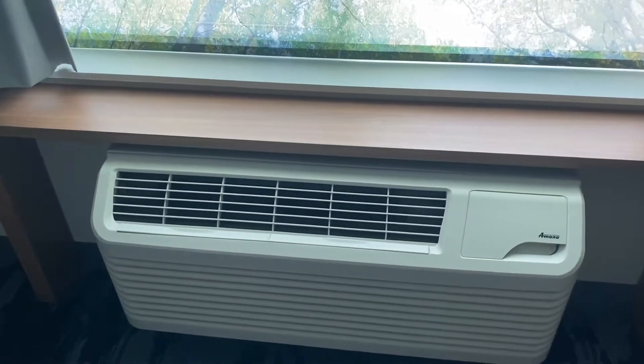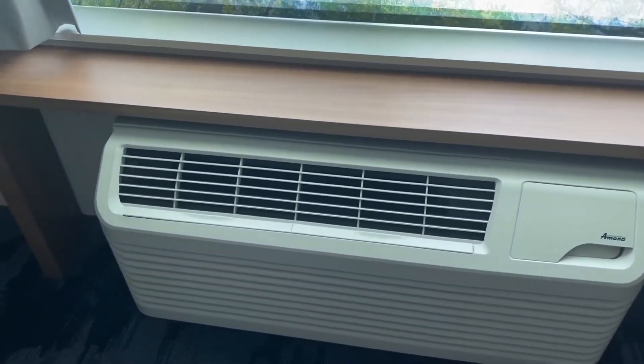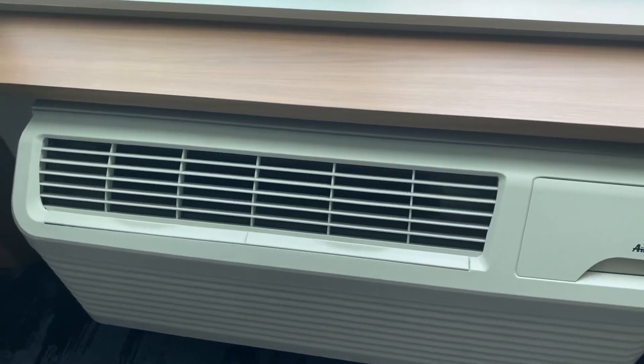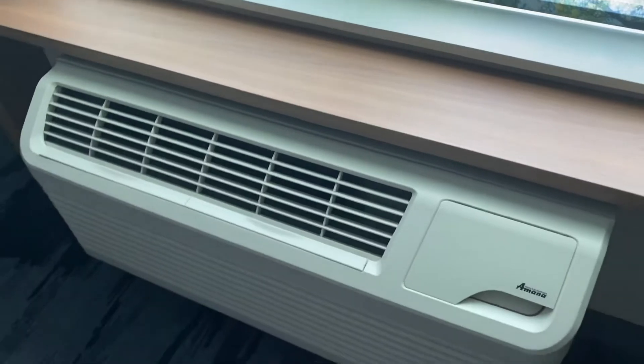Okay, we are in Minneapolis once again, and here is an Amina P-Tech unit that I just got a startup of. It's running in cool mode.